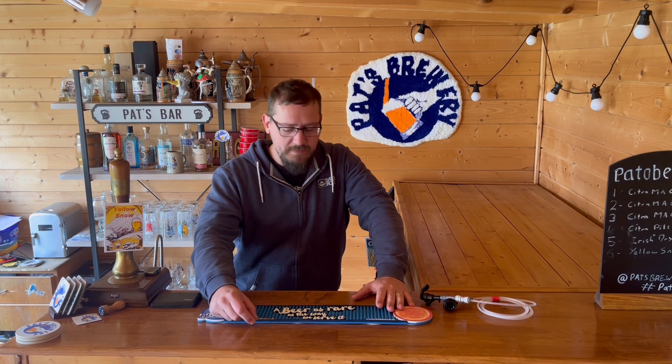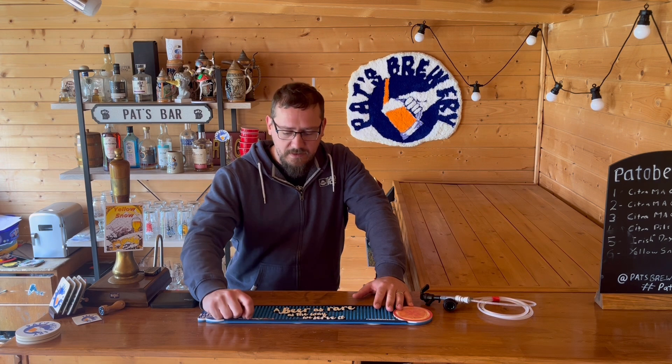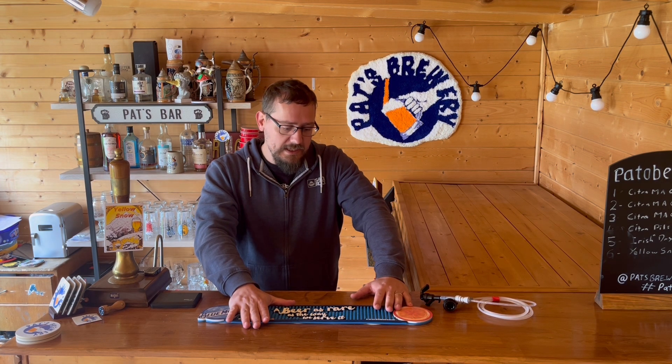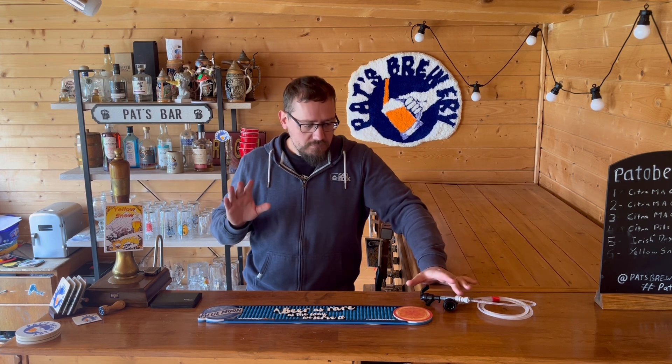We're going to have a little drink, just a sample in this video, because I think a full video is going to be needed. I recently had a brew day and this beer is intended to go to the Anglian Craft Brewers competition, which is in November — I'm pretty sure. I had to brew it early because if I brewed it now it probably wouldn't be ready in time.